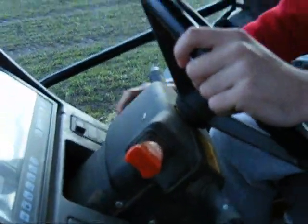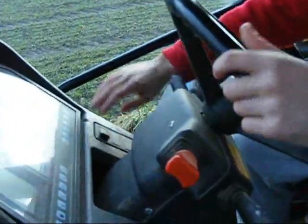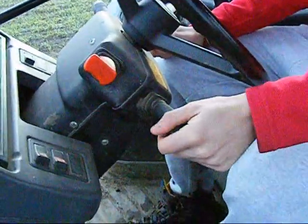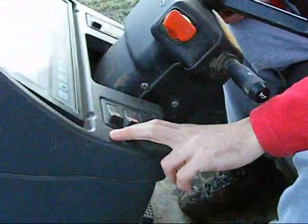There's the key for switching it on. There's a button for window wipers — you don't need that. That's also for window wipers. There's the light things, you use it on the side. There's nothing on the dashboard.